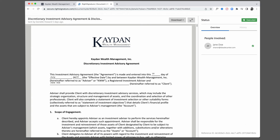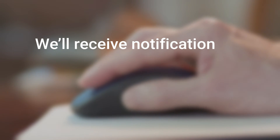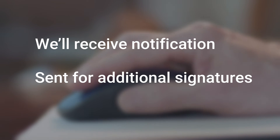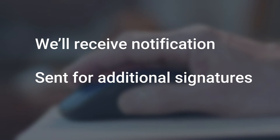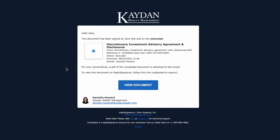And you're done. To leave, simply close your browser tab. We'll receive notification that you completed our request, and anyone else whose signature is required will get an email letting them know it's their turn to sign. Look for an email confirmation from us with a link to download the final document.